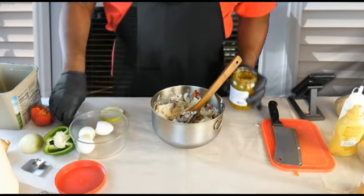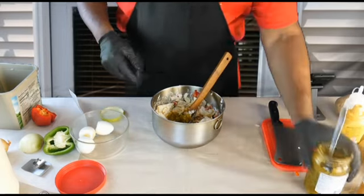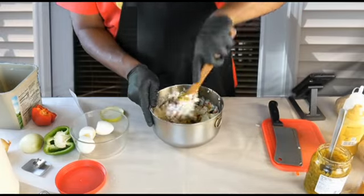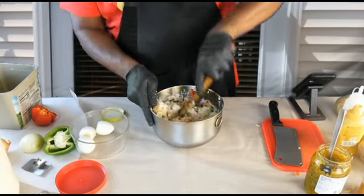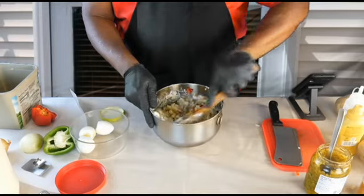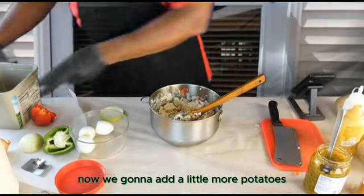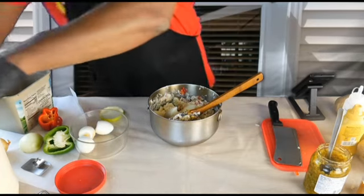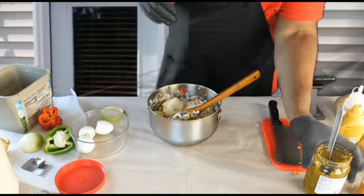Let's put some of this relish in there — let's do one spoon for now. Now we're going to add a little more potatoes, another spoon of mayonnaise, and another spoon of relish.